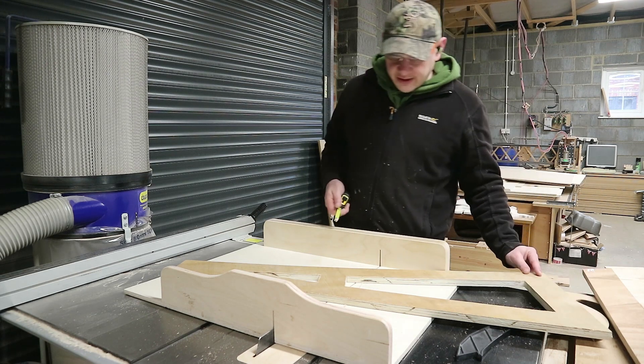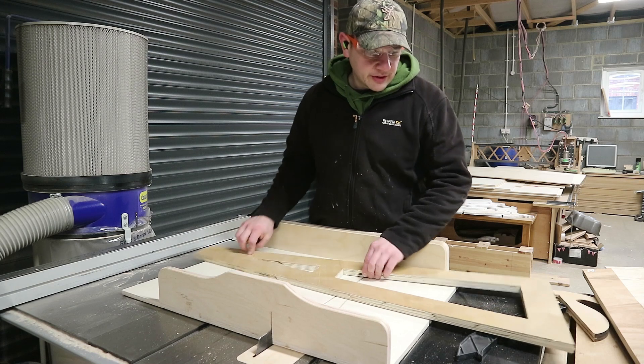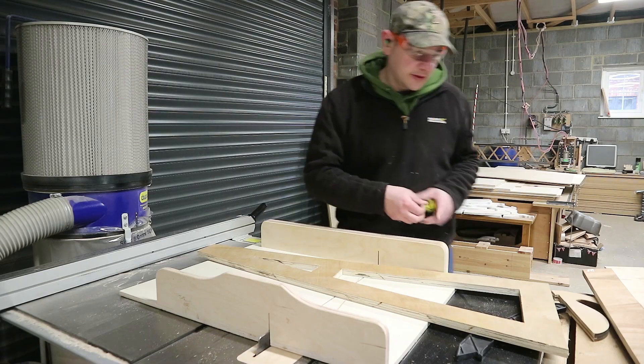One strip to go along here, one to go along here — they'll be on the back face, maybe a short piece along here as well. In an ideal world we might strengthen this further, but we'll see. We'll put it up, give it a bit of a twist test, and we'll cut some more things if needed.